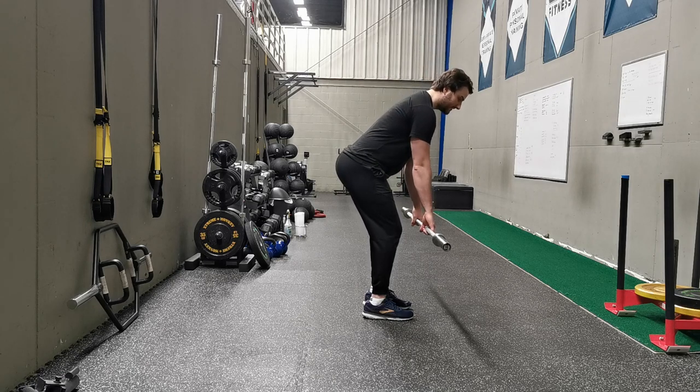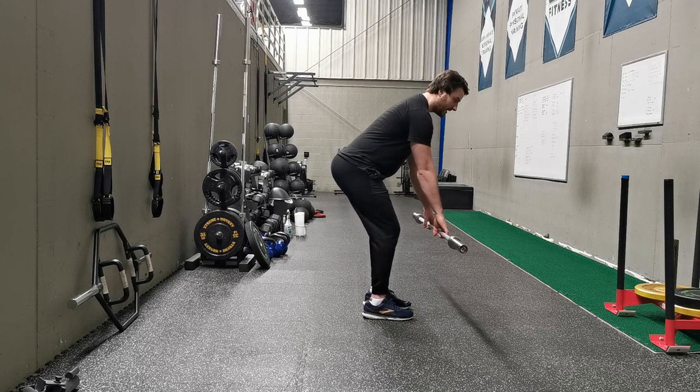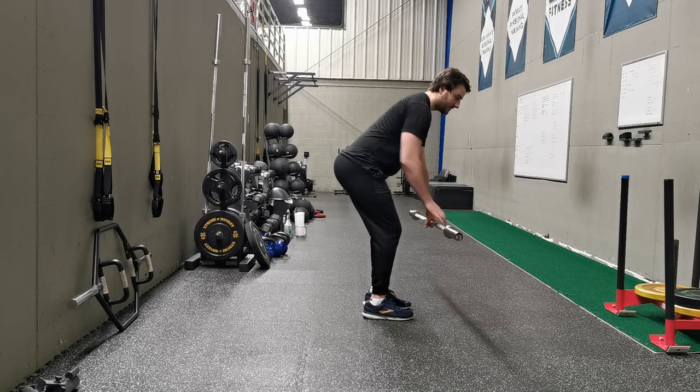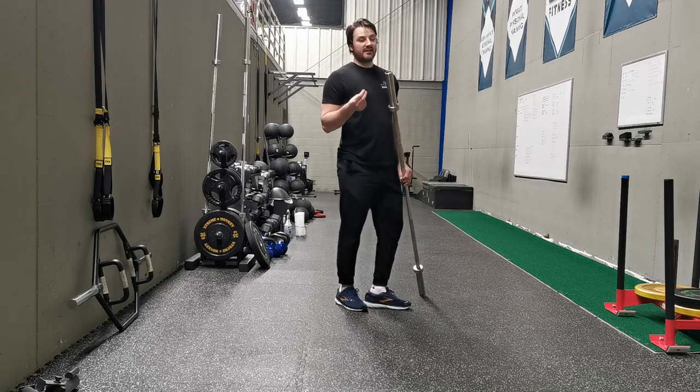That's why when you see people set up, we want the bar close to their shins — we don't want it far out. Because the further out it is, the more work that this joint is going to need to produce. So that's one way to think about the axis of rotation.